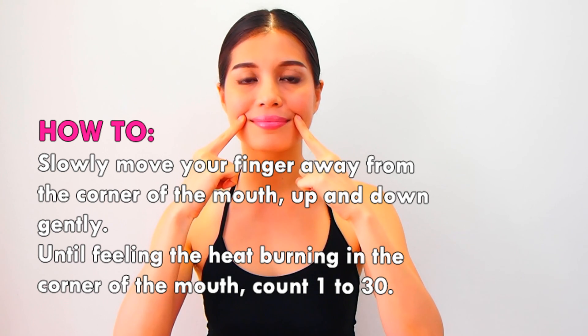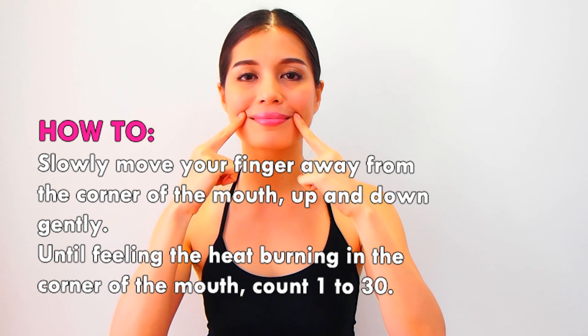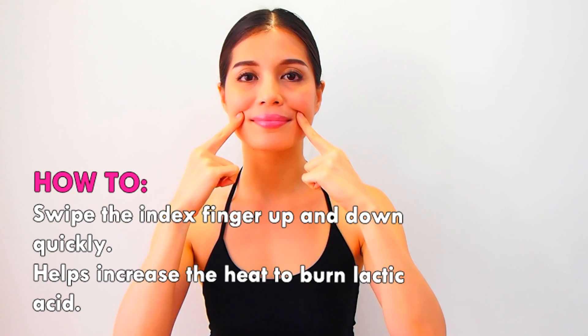Gently move your finger away from the corner of the mouth, up and down, until you feel heat burning in the corner of the mouth. Count one to thirty. Then swipe the index finger up and down quickly to increase the heat and help burn lactic acid.